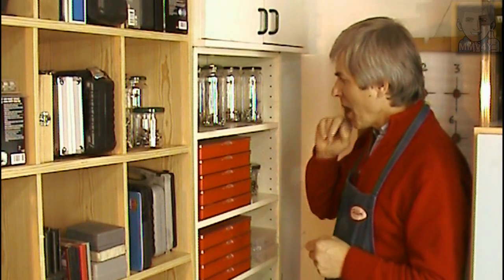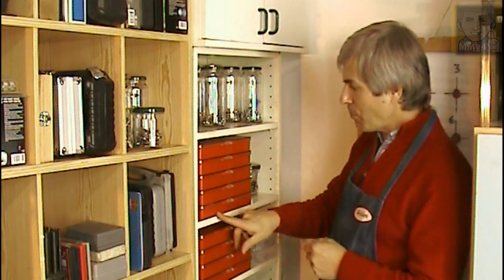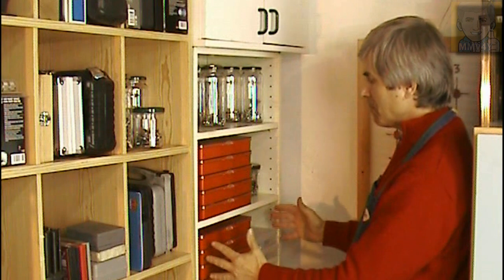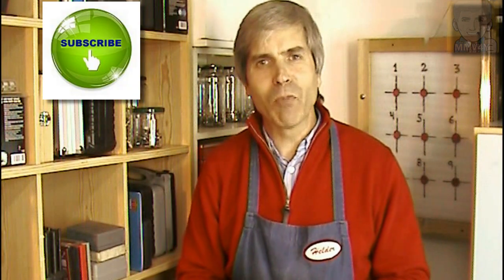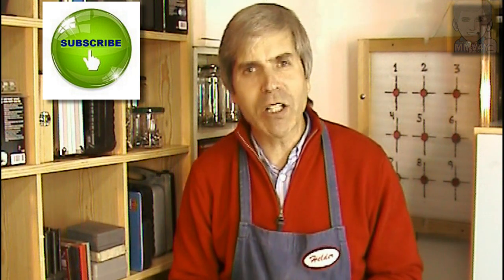One thing I still need to address: because I have all the plastic bins stacked on top of each other, it's impossible to access the lower ones without removing the whole stack. So I'm planning to build a box that will fit inside this space with sliding shelves, which will make it a lot easier to access the bins — but that will have to be for another day. If you liked this video, don't forget to give it a big thumbs up, visit my channel, and if you like what you see please subscribe. Thanks for watching and I'll see you next time. Bye bye!